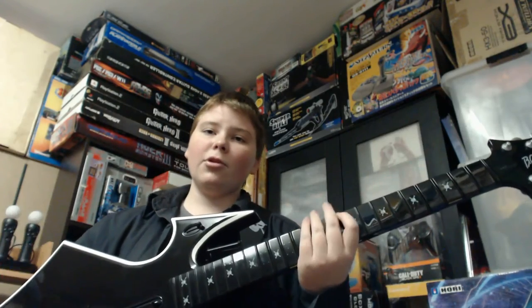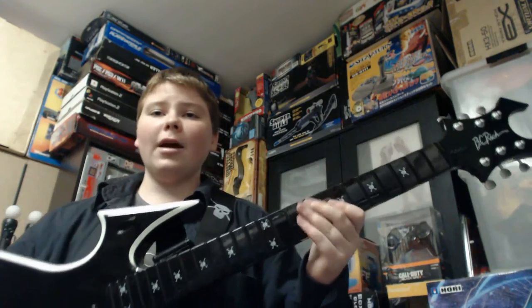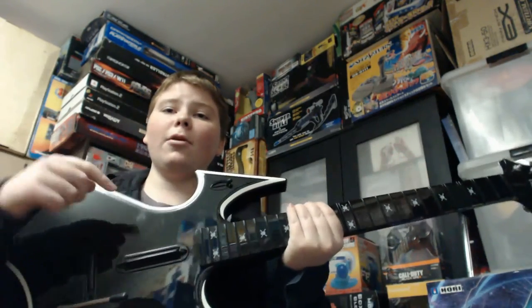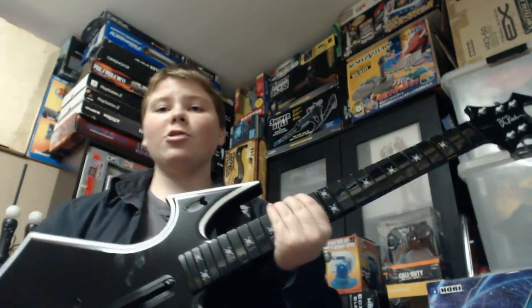Anyway guys, I am Sharky Gamer. Thanks for watching. Don't forget to subscribe — I'll have heaps more controller and accessory reviews up very shortly. Feel free to leave a comment down below, and if you like this video then hit that like button. It really helps a lot. I'll see you next time.